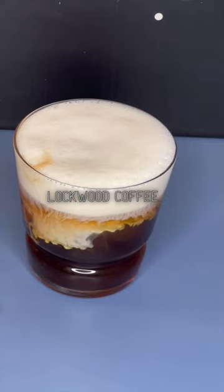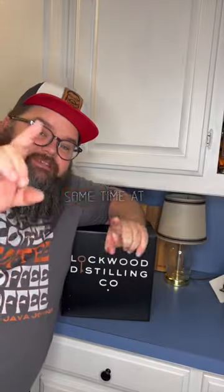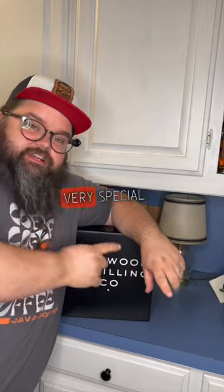A delicious Lockwood coffee. So who's Lockwood? Well, I've been spending some time at the Lockwood Distilling Company in Richardson, Texas. They have a very special product. I have a very special product, and I'm going to help you marry those things together.